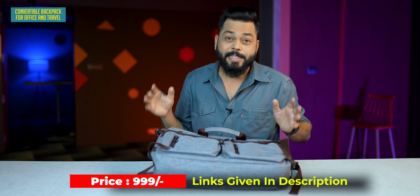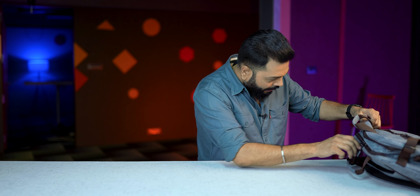I'll tell you all the products and all the links in the description below — please go and have a look. Let's keep the bag aside and remove the products.